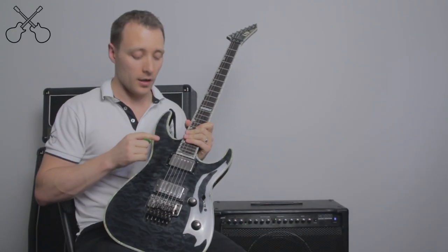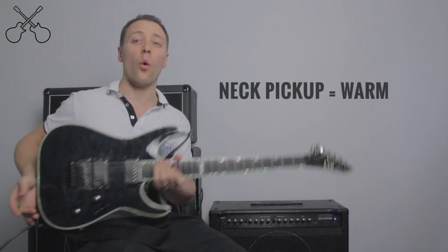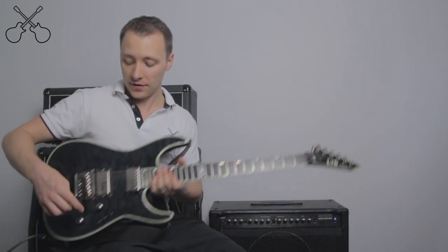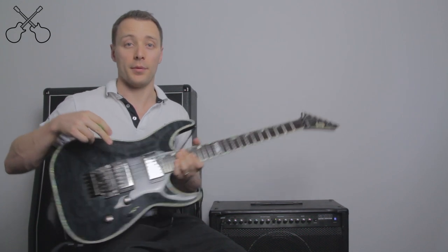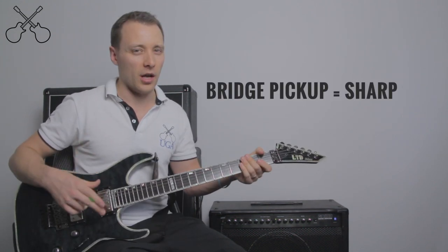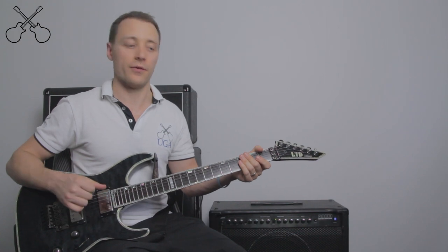Now back to your guitar. I mentioned before we have a neck pickup and a bridge pickup — let's compare the two. The neck pickup usually sounds very warm and rich. In order to change pickups, I simply toggle that switch towards the back. Now I'm using the bridge pickup — much sharper and much more twangy. We usually use the bridge pickup if we want a really twangy country sound, or if we're using some distortion for heavy rock.